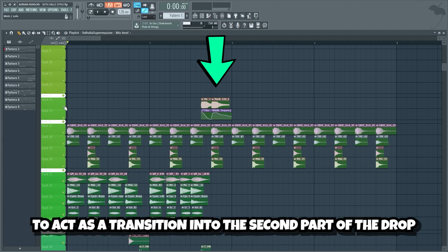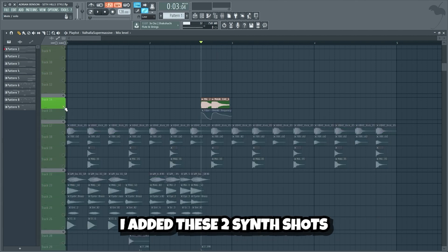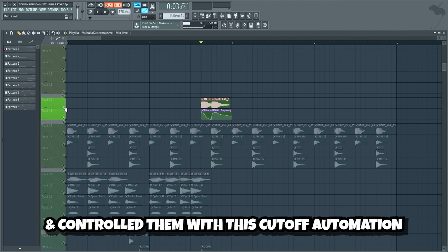Now we'll make a nice synth fill to act as a transition into the second part of the drop. I added these two synth shots and controlled them with this cutoff automation.